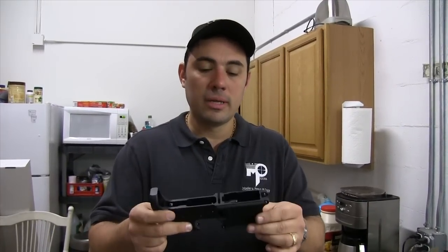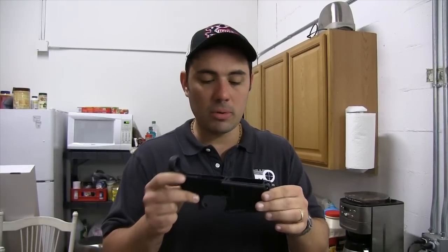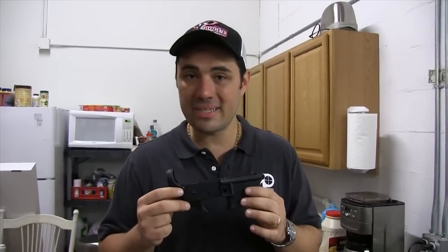How you doing guys? Malik over at Modern Pond. A lot of guys out there are building AR-15s for themselves in their garage, doing some AR-15 plumbing, some armory work, and the most common question I get on a lower receiver build is how do you get the front pivot pin inside the lower receiver?